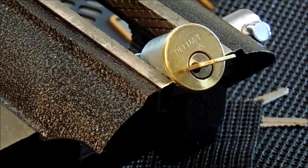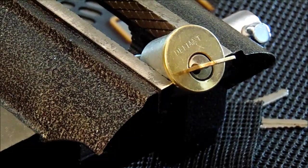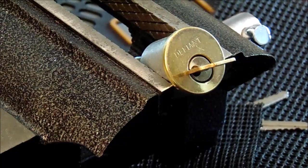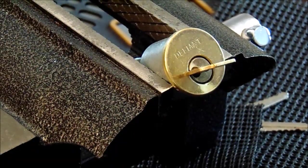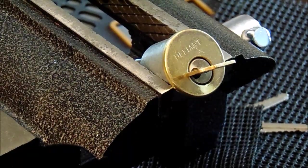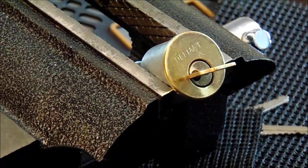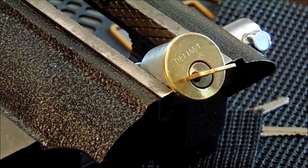As a quick recap, we have gone over various methods to open pin tumbler locks that you can commonly find — single pin picking, rocking, raking, and bumping. These are all very effective techniques for opening locks commonly found without security pins, but one way to thwart these attacks is to add security pins to your lock.